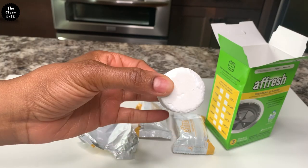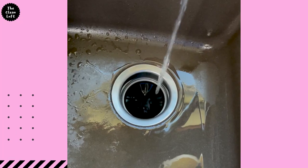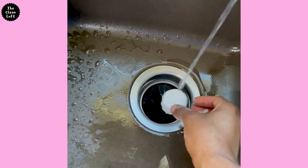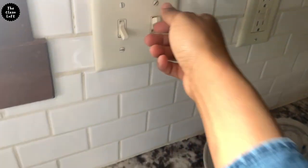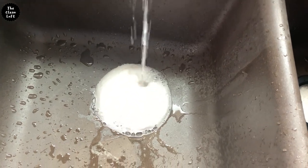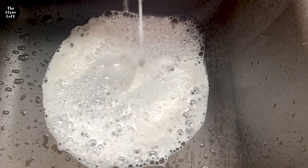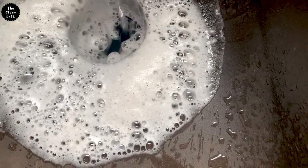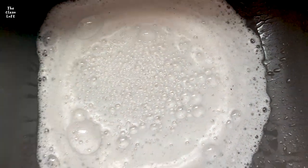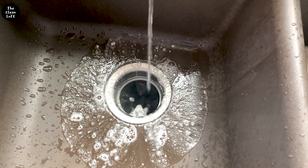Get ready to see what happens when I throw in this product in the garbage disposal. First, turn on hot water to a low flow and place one tablet in the disposal like this. Turn on disposal for 15 to 30 seconds. Look at that foaming action and the dirt coming out — this is so satisfying! For your information, if you have a double sink like I do here, the product will appear on both sides and that's okay. Don't freak out — it's normal, the product is just doing its work.